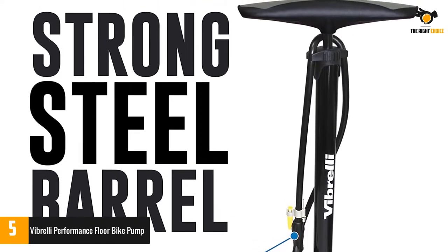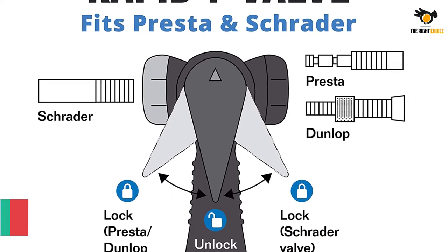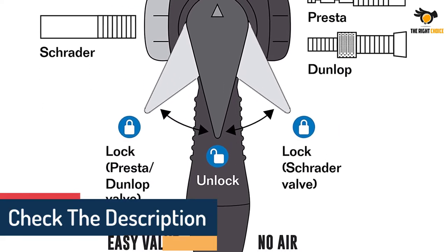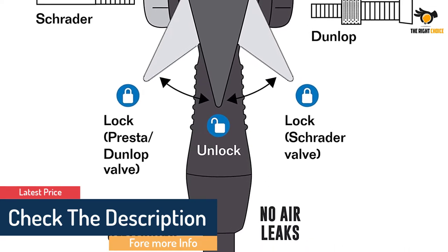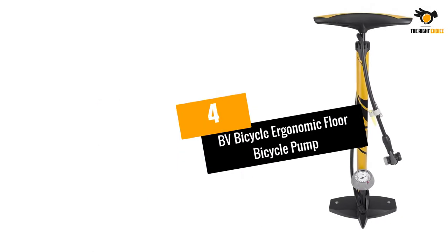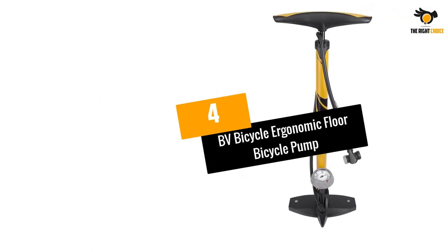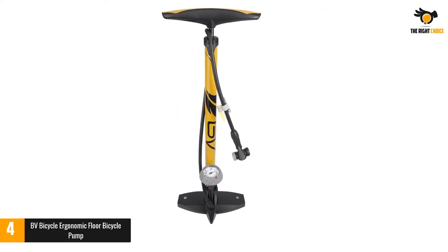You even get the bonus of a glueless puncture kit to make sure you are always prepared. Add in a five-year guarantee and this is a smart purchase to consider. Vibrelli's bike pump gauge is built and tested for high pressure precision — the pressure gauge is large, accurate, and easy to read.